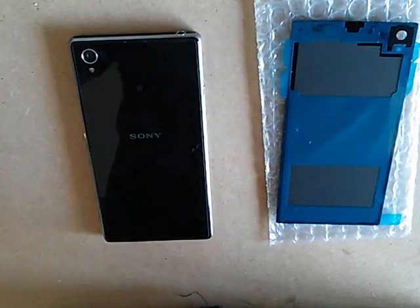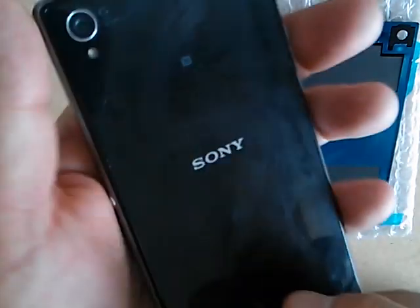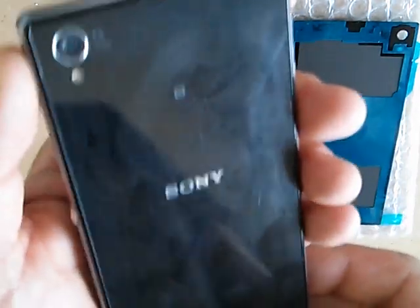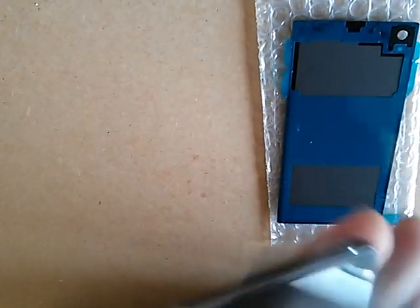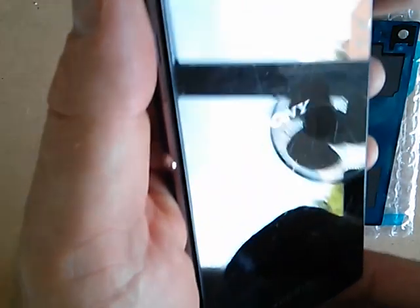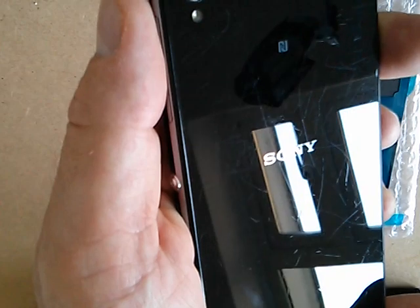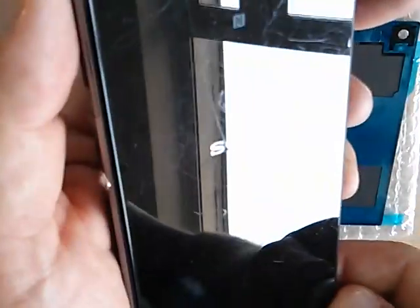This is a video showing how to change the back of a Sony Xperia Z1, although the process will be the same for most of the Z1 compact and so on. I'll try and hold it into different lights, but it's really badly scratched. It is glass, but it's really prone to scratching — the Z1 black cover. I'm going to be selling this shortly, so that's the reason for changing the back.